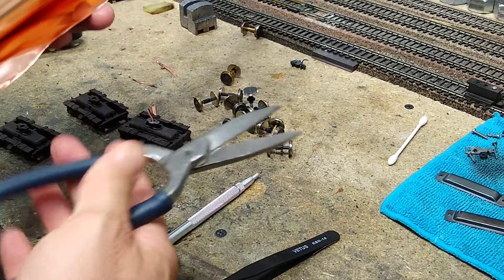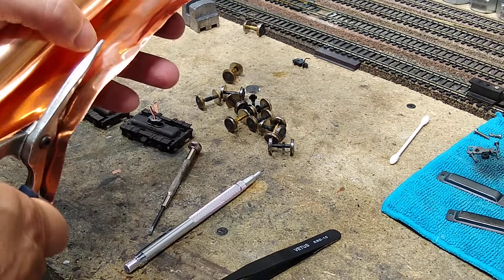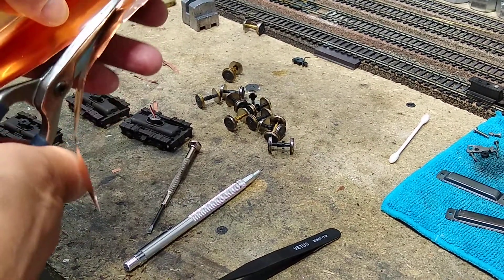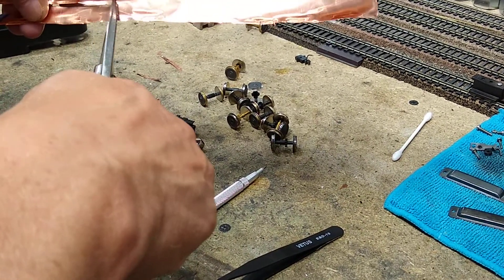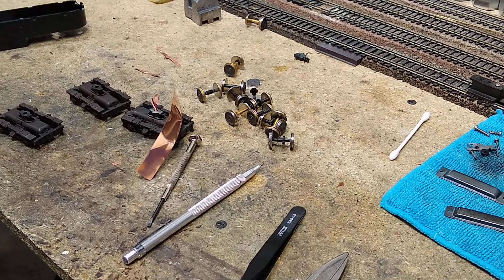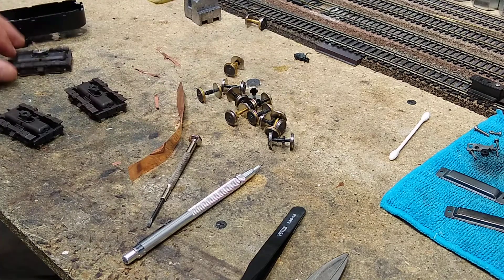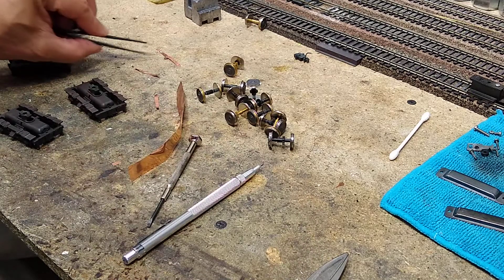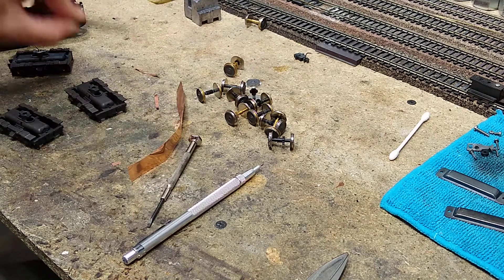I'm going to take this out — it cuts really easy. I'll open up a piece, take my scissors — this is just a simple metal-cutting scissors — and I'm going to cut off just a strip. I've already made one; it's that easy, it's that simple.